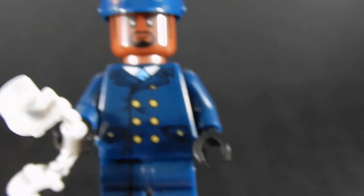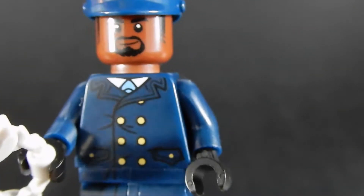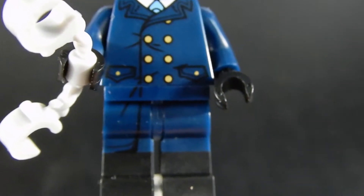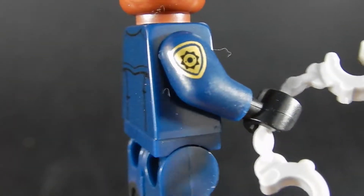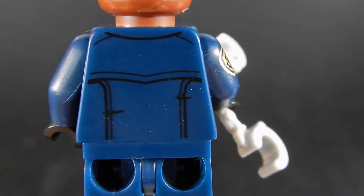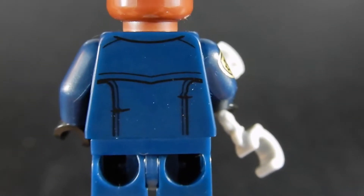Next we have this other police officer. He's in a little bit more formal attire — he's got some brass buttons on his jacket and some blue pants. The print kind of continues down a little bit, and he's got dual molded legs to make out those black boots. He's carrying a pair of handcuffs and has the same badge insignia on his arm. His back print is a little bit different — instead of having the GCPD, he just has a blue jacket back print.